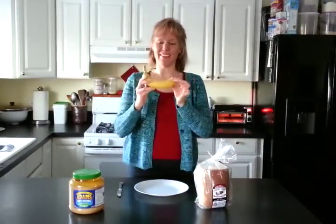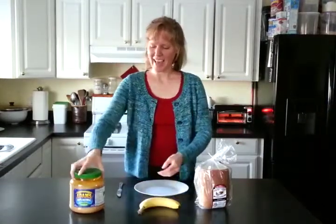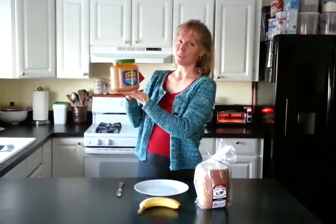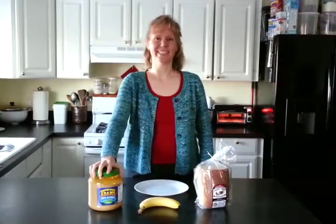It's important you have a perfectly ripe banana for ultimate flavor and enjoyment, and a very nice high-quality peanut butter. Oftentimes I use organic — this is not. However, Adams is a pretty good choice. No additives, just ground up peanuts.